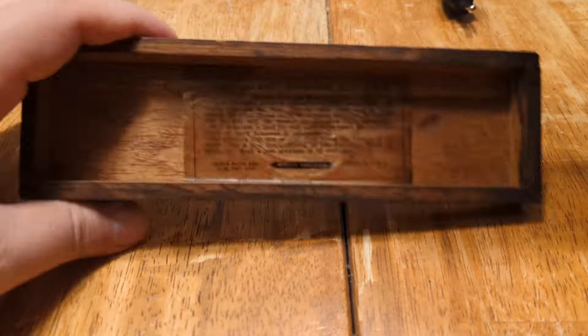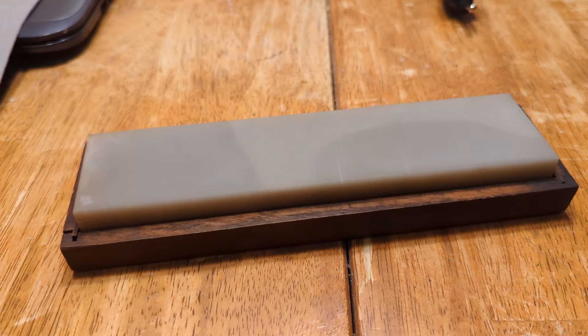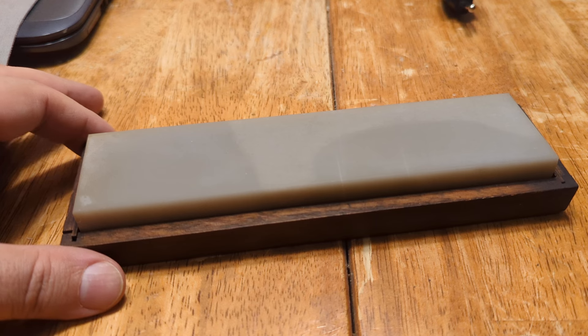It's a beautiful example of one of these. Norton Translucent Arkansas. Smoky gray. The good stuff. Specific gravity 2.6176.